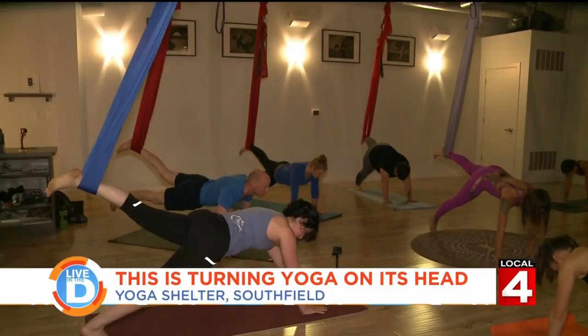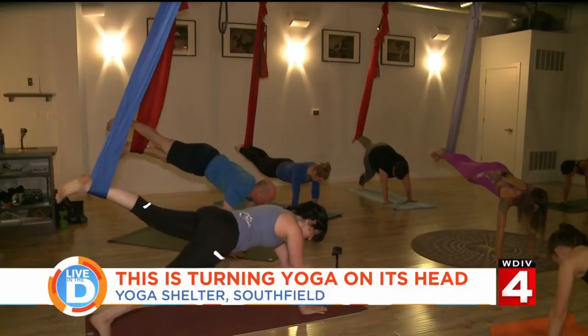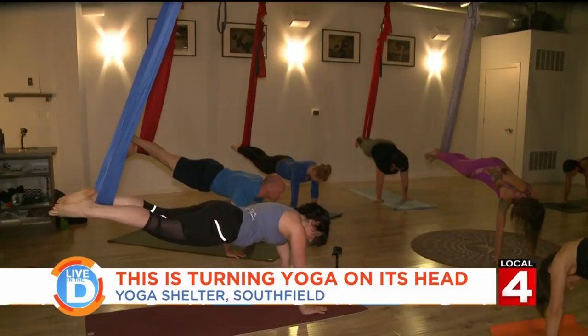On your next inhale, we're going to lift our right leg outside of the hammock next to the left leg. See if you can hold here — lift your hips, squeeze your butt, squeeze your belly. It's only after you've built up trust in the hammock that you do a 180.